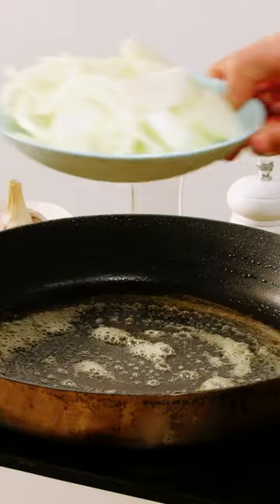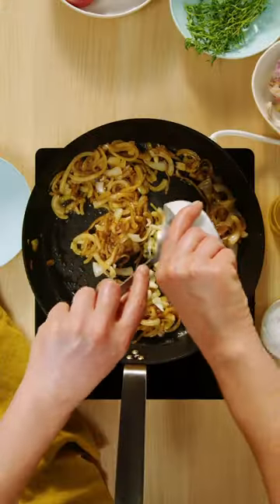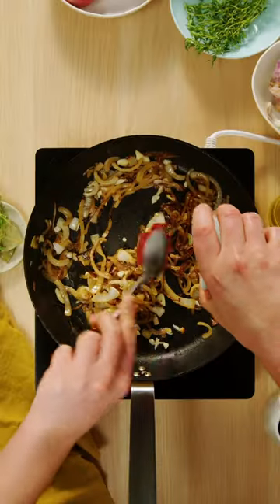Caramelise the onions in butter for 10 minutes until they're tender. Add garlic, tomato paste, stock, Worcestershire sauce, thyme and bay leaves.